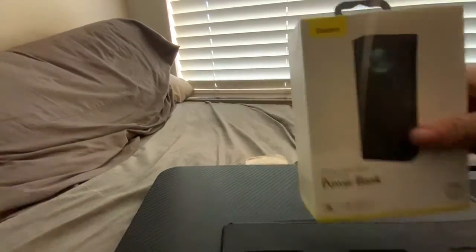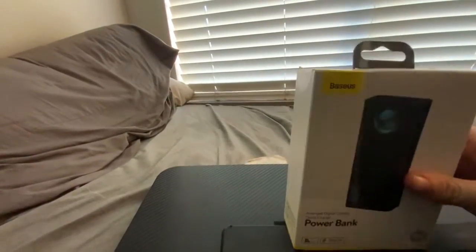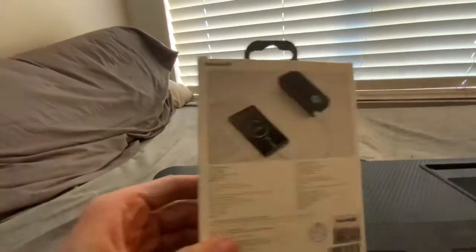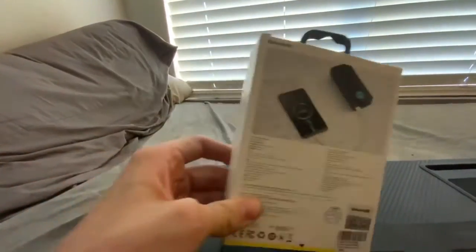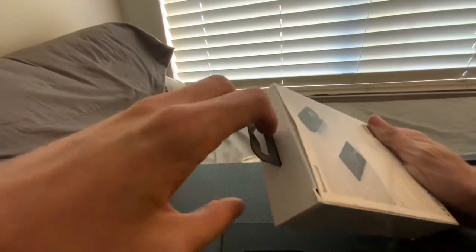What's in the box? It is a Baseus power bank. Let's open it up and see what's inside. Here's everything on the back here.